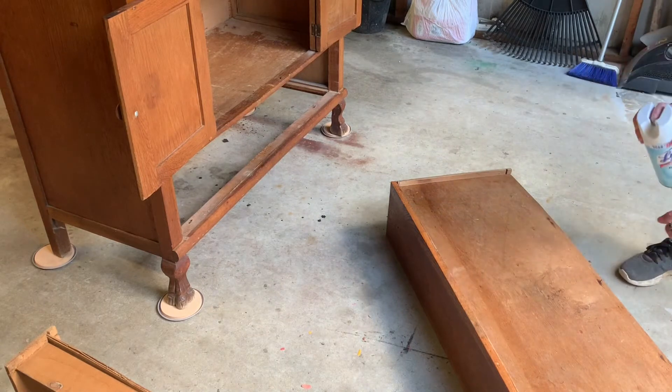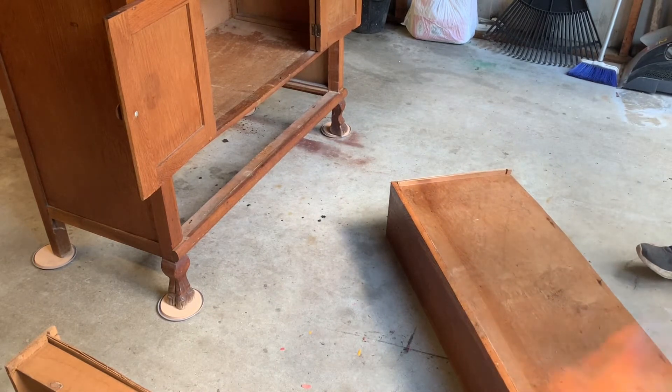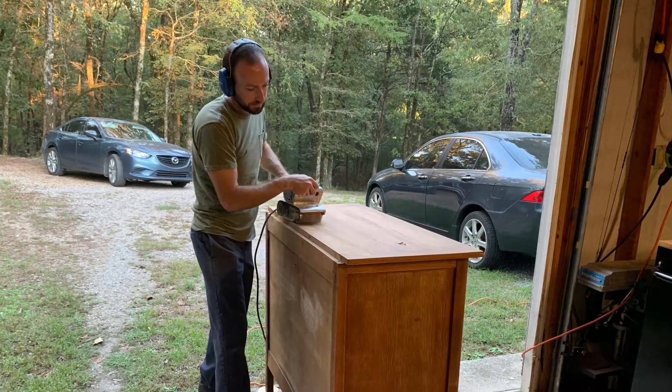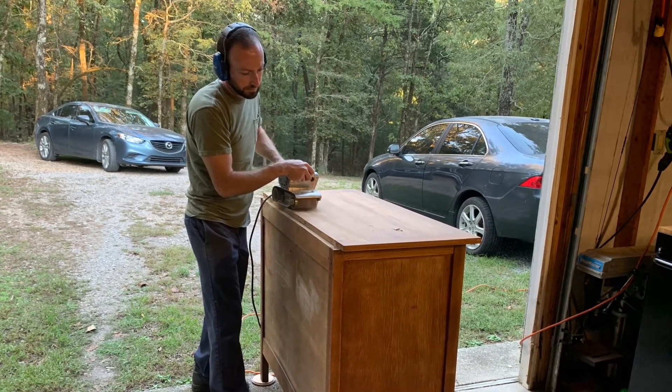Now with all the bugs gone, I'm able to scrub it clean and get it ready for repair and primer. My little hand sander was not working very well taking all the damage off the top, so Michael stepped in with the big sander.